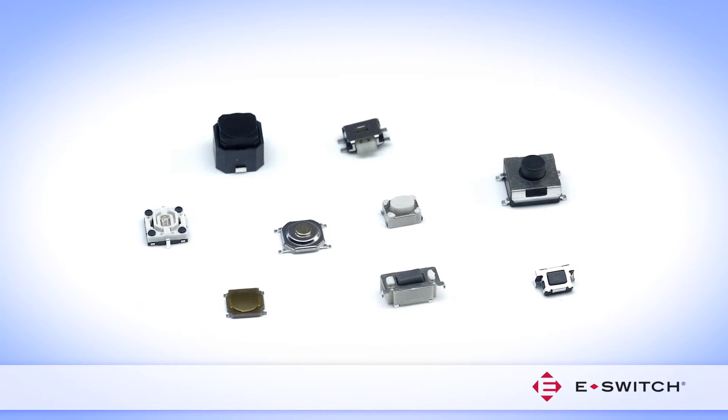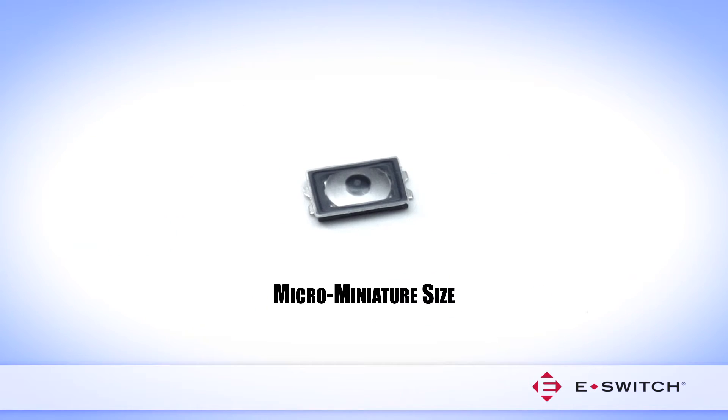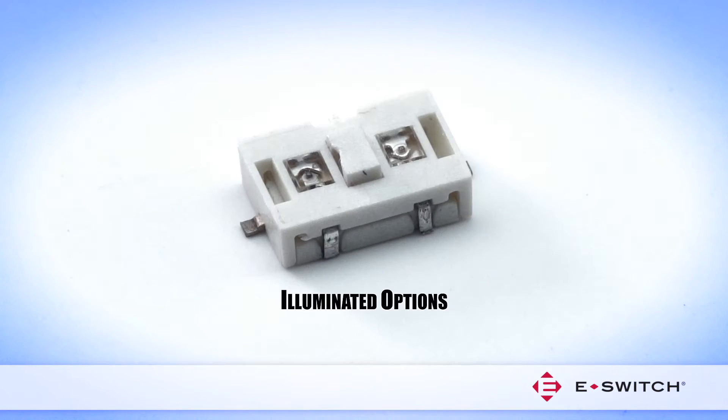eSwitch offers a large selection of Miniature Tacked Switches, including Micro-Miniature Size, Surface Mount Design, Right Angle Actuation, and Illuminated Options.